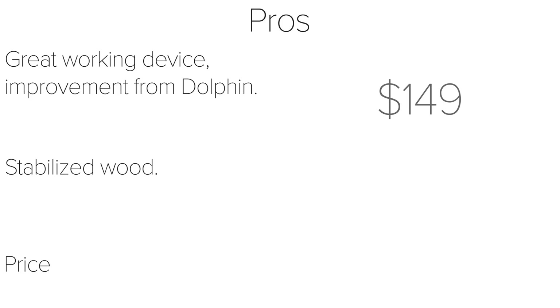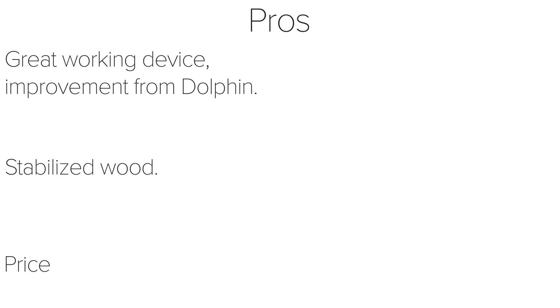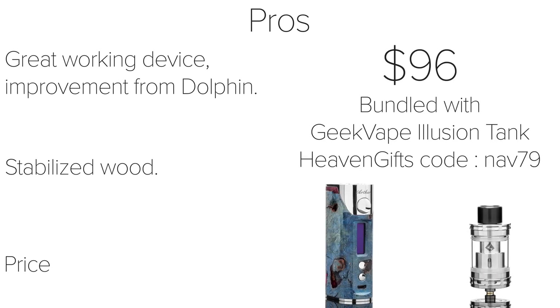The price is another pro. The Adonis was a very expensive stabilized wood device that prices over $300, but the Arthur is available for $150, which is a good price for a stabilized wood mod. You can get 15% off at heavengifts.com when you use the coupon code ANEWAMSTERDAM. Heaven Gifts is also doing a special deal on the Arthur this month only, so you can get the Arctic Dolphin for $79 with the coupon code NAV79, all lowercase. You can also get the Arthur bundled with the Geek Vape Illusion Tank for $96, using the same coupon code NAV79. Remember, this deal is valid for this month only.